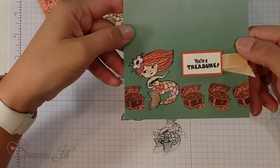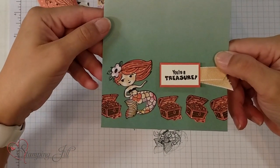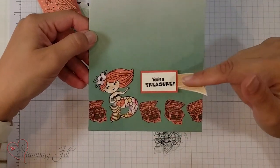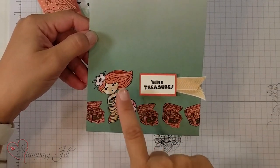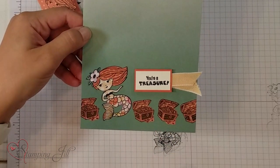Here's my cute little mermaid and all of the little different pieces there. I just added it to a cute little gift bag. This is one of the sayings in the stamps — 'You Are a Treasure' — and it's got these cute little treasure boxes on there too. I stamped those in the same designer series paper as I did her hair, cut those out, and added them too.